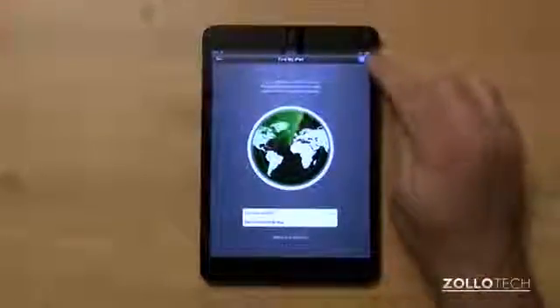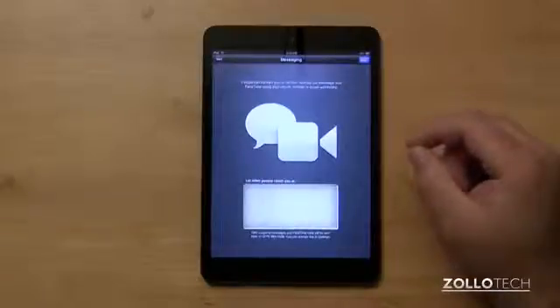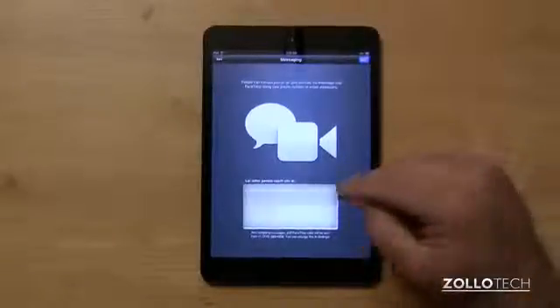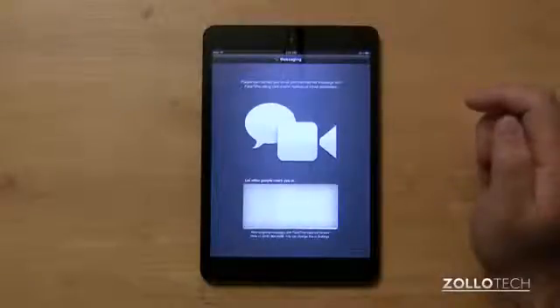Now this is for messaging. You can see there are email addresses and a phone number, and it will allow people to message me directly on my iPad mini. I can either allow that or disallow it — select what you want or deselect, then hit next.